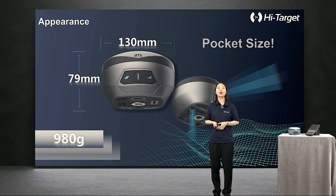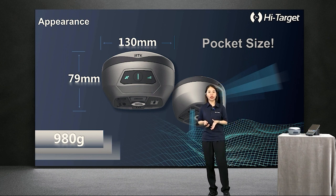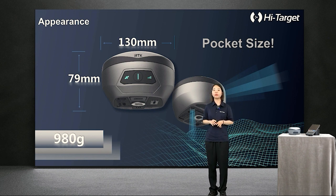We also keep the NFC function and easy-to-use concept design — one button for every operation like mode switch — and maximum battery life can be 14 hours during fieldwork in good conditions.